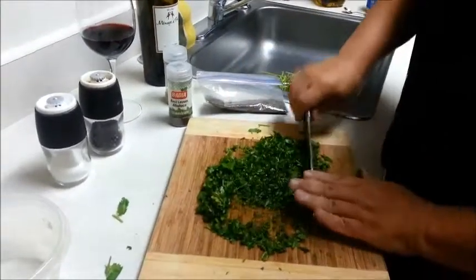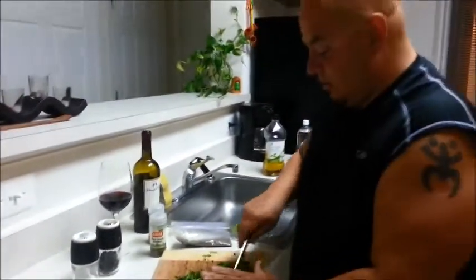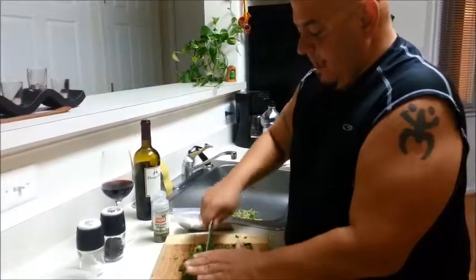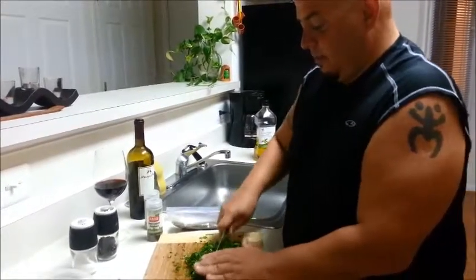I usually keep the fingers on top of the knife to make sure that I don't chop them off. Trust me when I say I have — quite a few times, actually. So we're just going to keep breaking it down until it's very, very minced. And then once that is done, we're going to put it into a bowl and start adding some of the other ingredients.